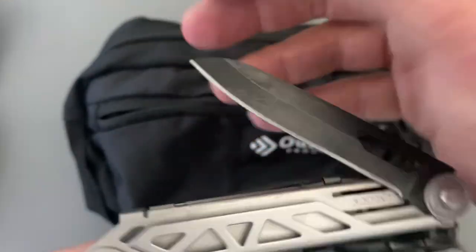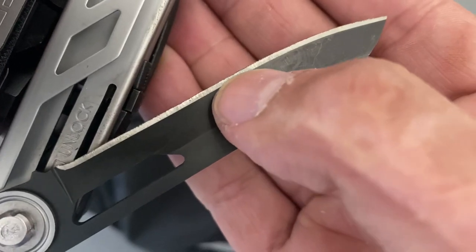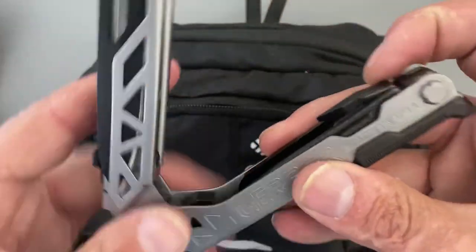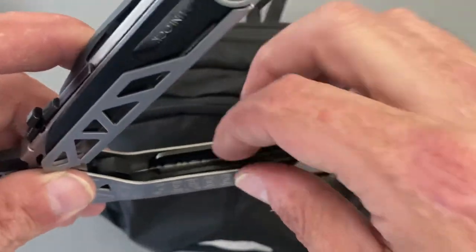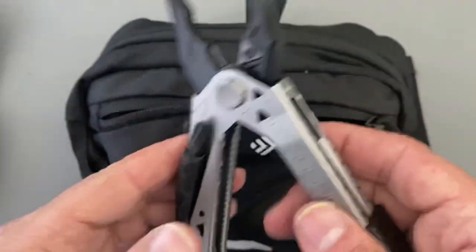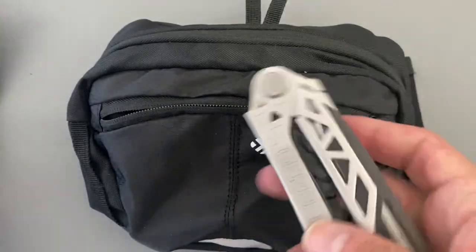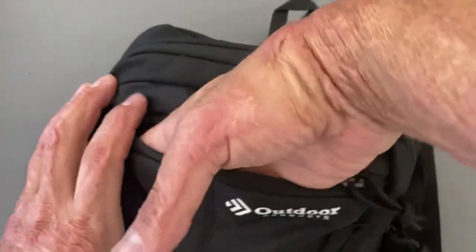There's a big burr on the blade — I can literally see it going all the way down. I might fix that before I go. Opening the other side, you've got a pry bar, another flathead, an awl, a serrated knife, a file, and a ruler. I like the one-hand aspect — especially if you've got a fish in one hand and need to pry a hook out of the mouth. I'll let y'all know how it worked out.